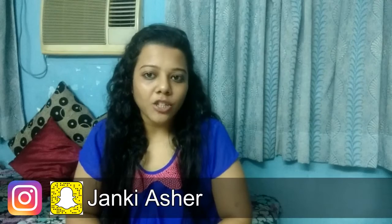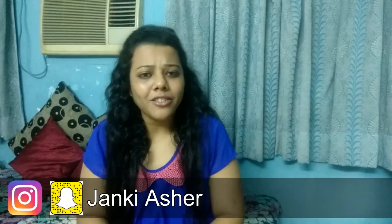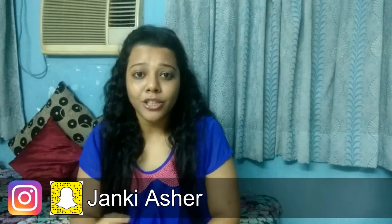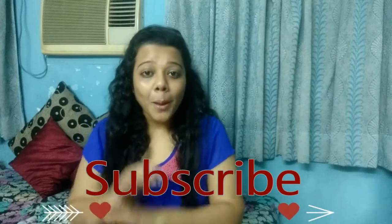I hope you all liked this video and found it helpful. If you did, don't forget to subscribe to my channel Jaunty Jaanki. Also, if you are making this tinted moisturizer, you can tag me on my Instagram with my name Jaanki Ashar — I would love to see you all there. Bye guys!